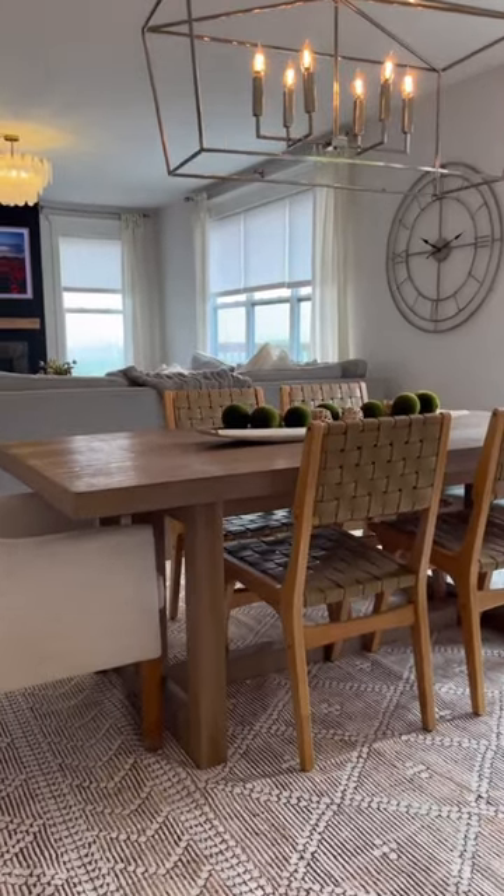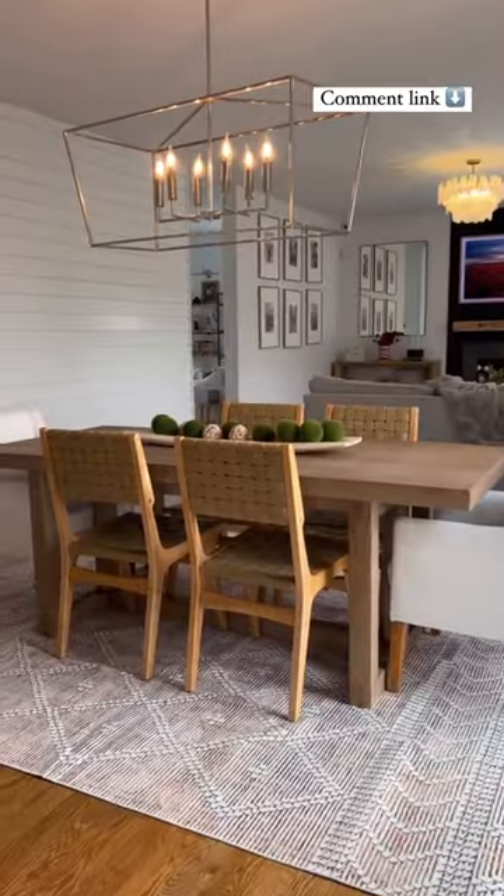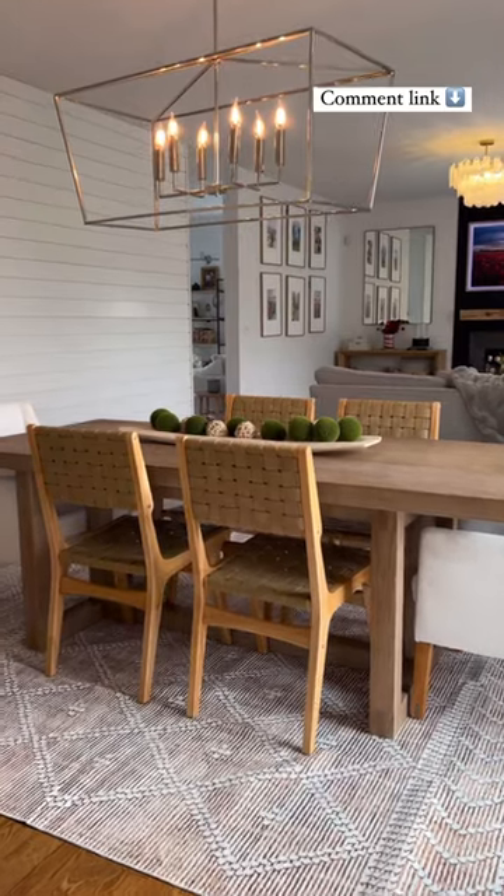It lays flat and is flexible enough to fit in the wash machine. Comment — link below if you want to add a beautiful luxurious rug to your space.